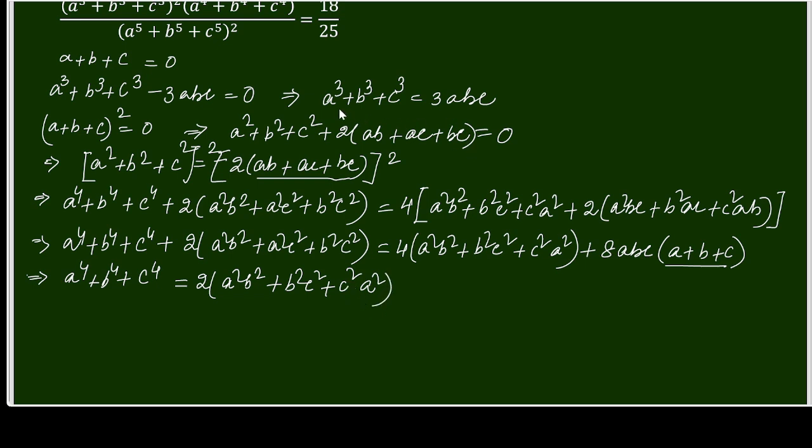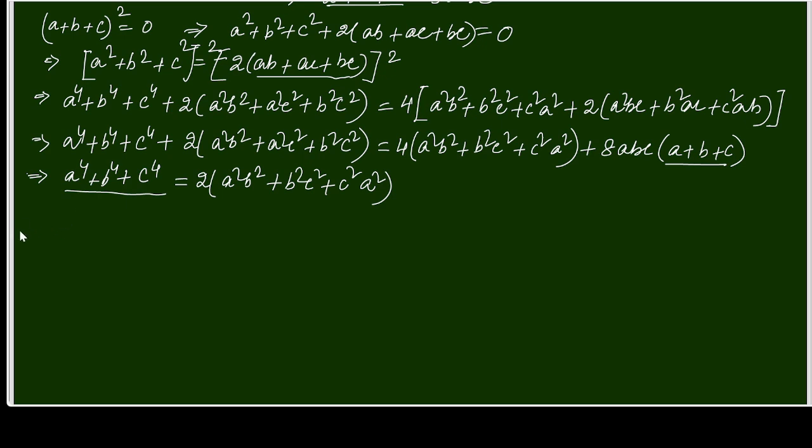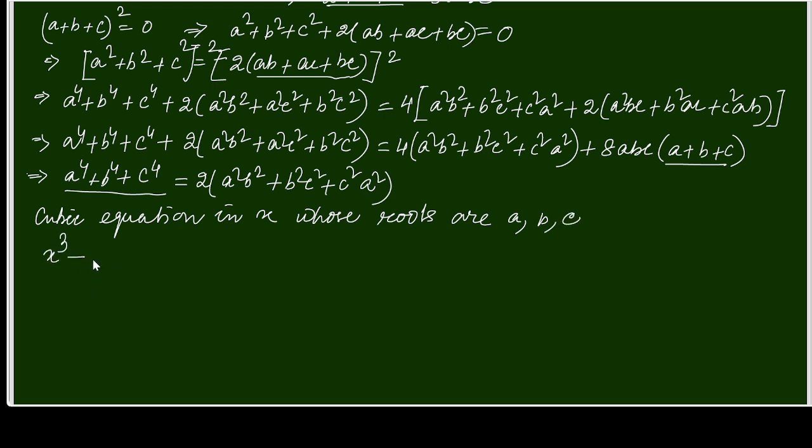Now for the denominator we need A⁵ plus B⁵ plus C⁵. For that I am taking a cubic equation in x with roots A, B, C. The equation is x³ minus (A+B+C)x² plus (AB+AC+BC)x minus ABC equals 0.